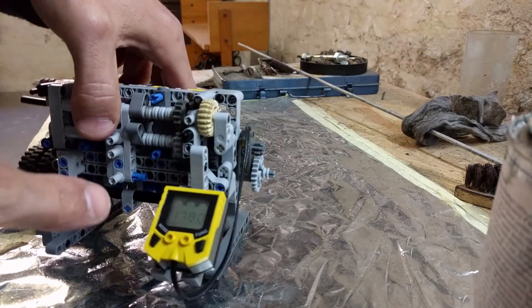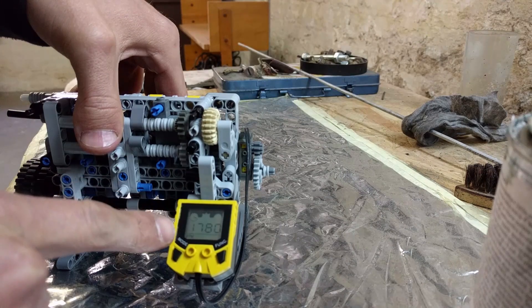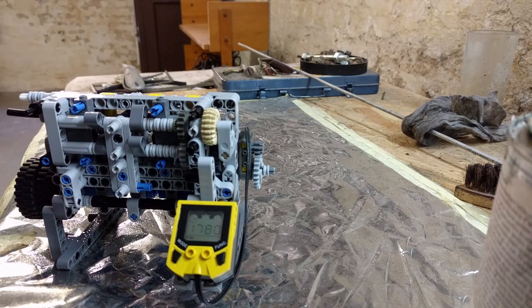Whatever reading we get here — this is from the previous run — you have to multiply by 3. This is so we can read above 4000 RPM.